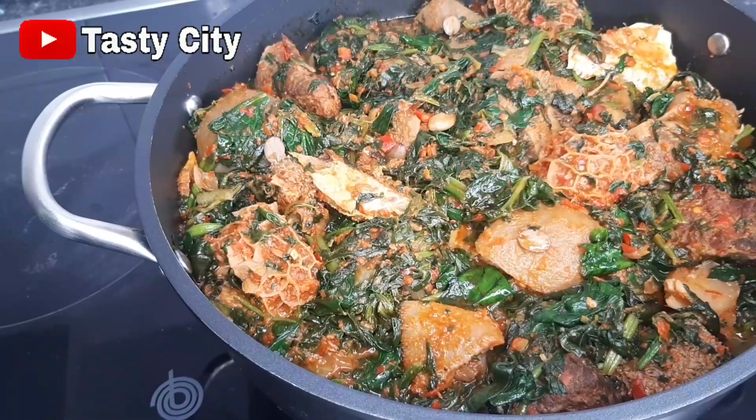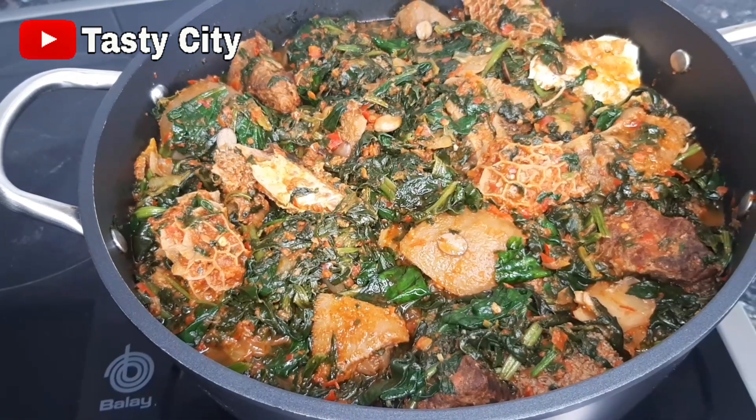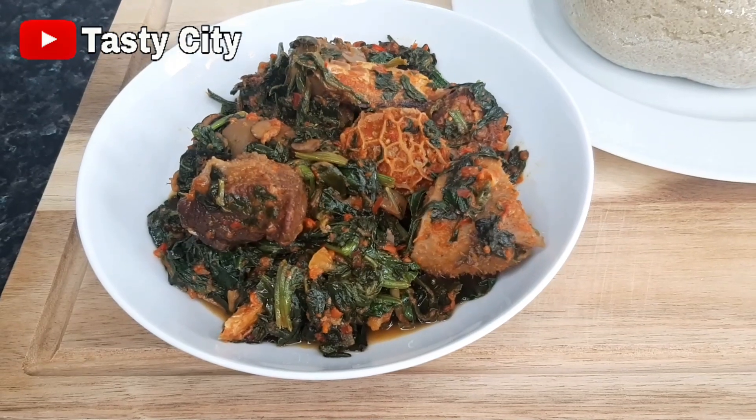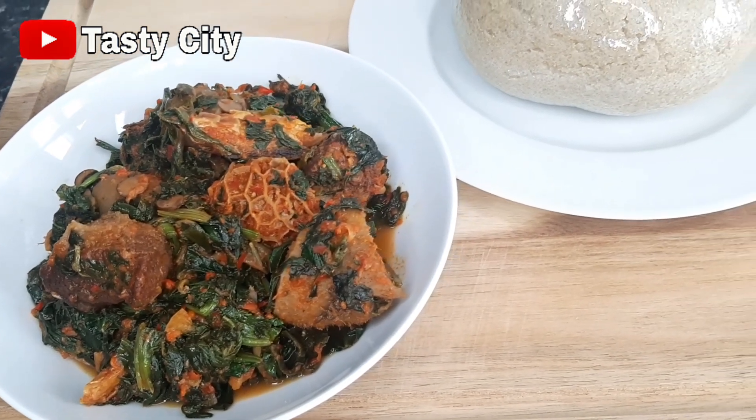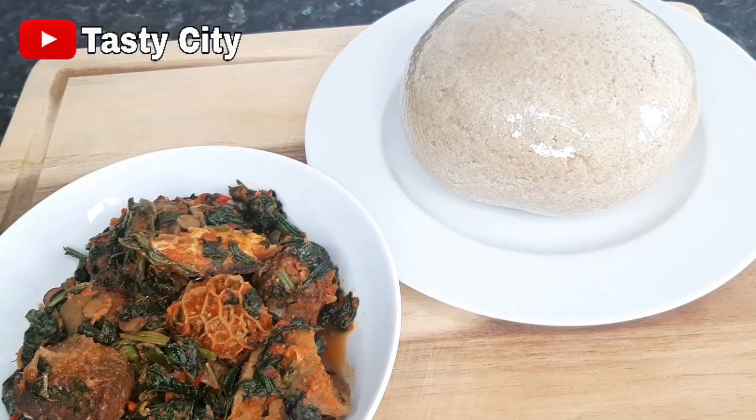Hello, welcome to my channel! If you're new here, you're highly welcome to Tasty City — please consider subscribing and hitting that notification bell. In today's video we'll be making this gorgeous, delicious vegetable soup, so if you'd like to see the cooking process, please stay tuned and keep watching.